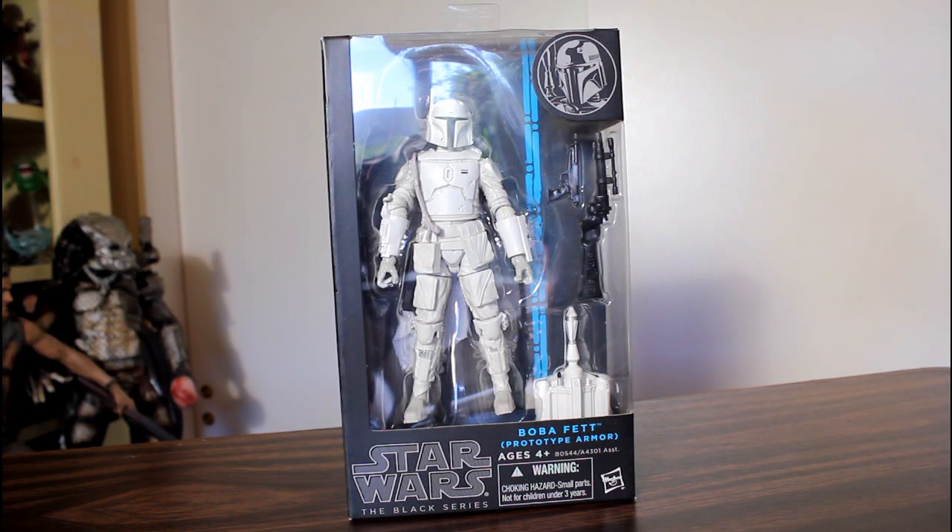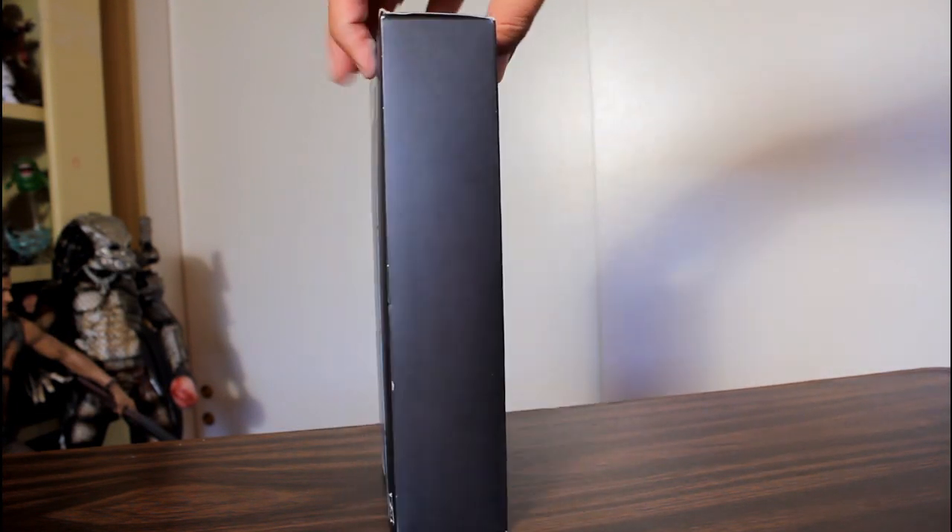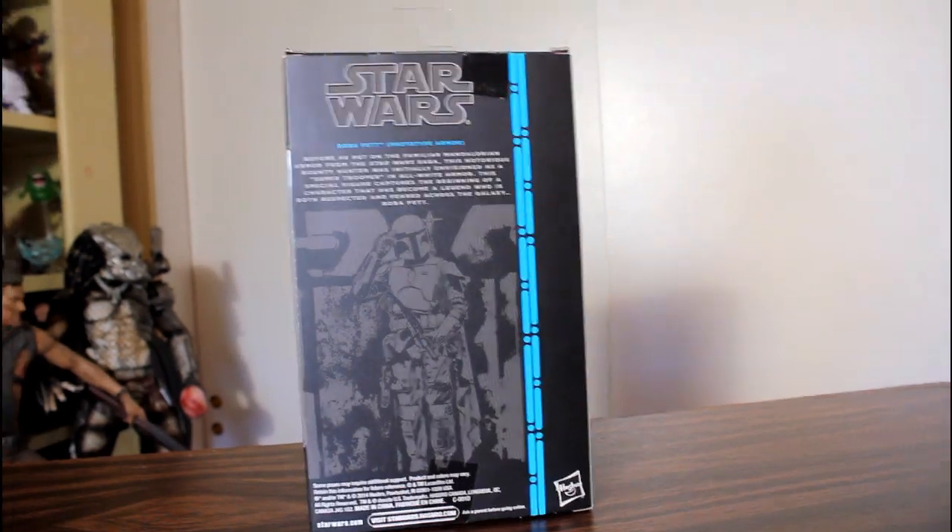Hey, this is John Carlos, and it took me a while to hunt this sucker down, but I finally walked into Walgreens and found the Boba Fett prototype armor action figure.